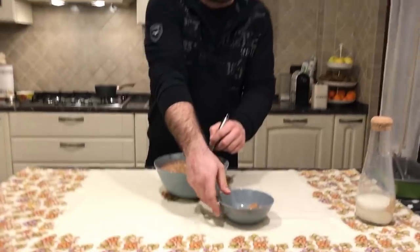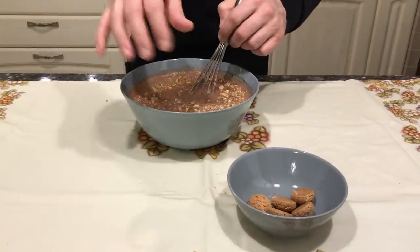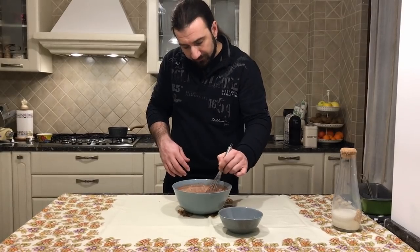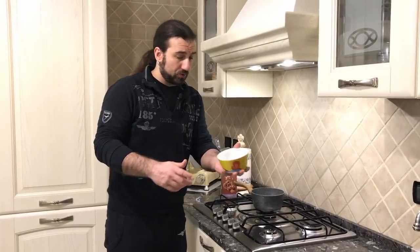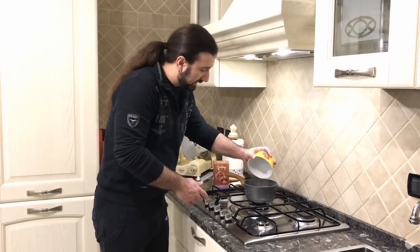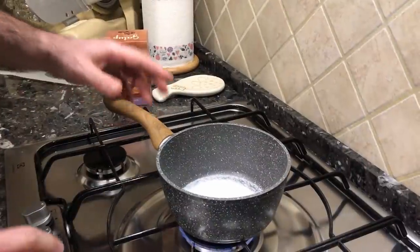Let's keep mixing and let's leave some amaretti just to put the last touch at the end of the cooking procedure. Once we're done with the amaretti, we leave the bowl here and we have to go make the caramel sauce. To make the caramel sauce, we need to take the sugar and just put it inside the little pot. Let's start the fire — we need to fire it gently.